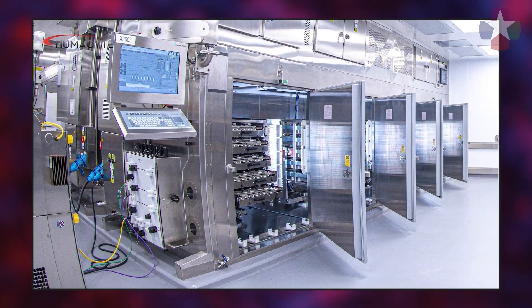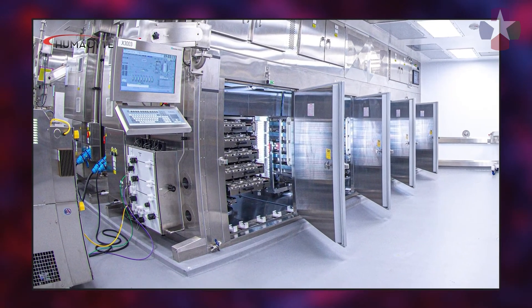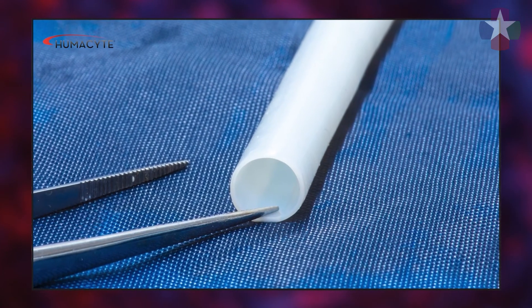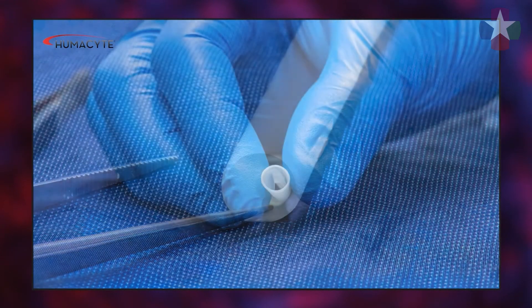My name is Bill Tente, and I'm the Chief Regulatory Officer at Humicyte. We are developing regenerative medicine products to treat human diseases. Our lead product candidate is the bioengineered blood vessel known as the human acellular vessel, or HAV. This product is being evaluated to replace or repair damaged arteries, and also as an arteriovenous access for patients with kidney disease. The HAV is produced using an advanced biomanufacturing system — the resulting final product is a biological tube composed mostly of collagen that is free of cells, allowing it to be implanted into anyone.